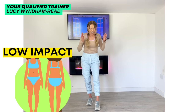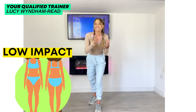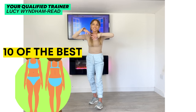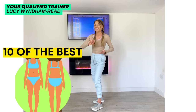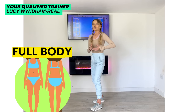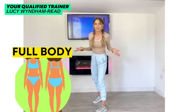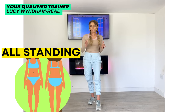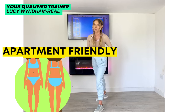Today's home workout is a low impact workout. I've put together 10 of what I think are some of the best low impact cardio moves, because the benefit with these is they're also full body, so they're going to get you the best results without having to jump up and down. We're going to do them all standing, it is apartment friendly, and we'll do it as a 10 minute low impact workout.